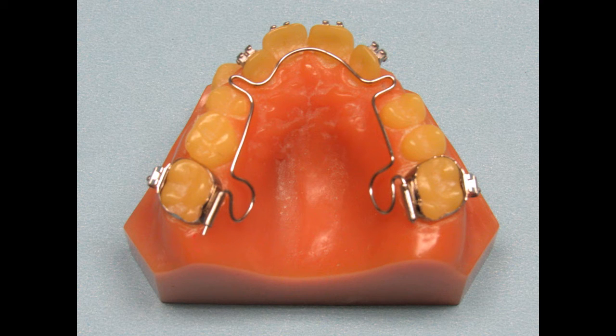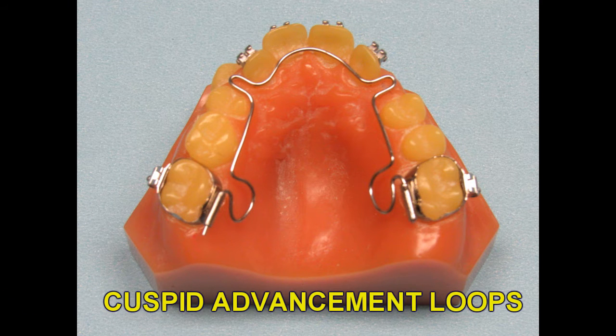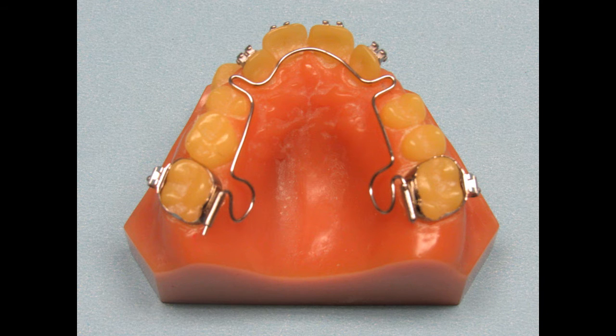In cases where the cuspids are blocked out, we can add adjustment loops in this area. The loops allow you to gain additional space in the cuspid area where you need it in order to create room for the cuspids to erupt properly. You will need to request these loops if you would like us to include them in the appliance.